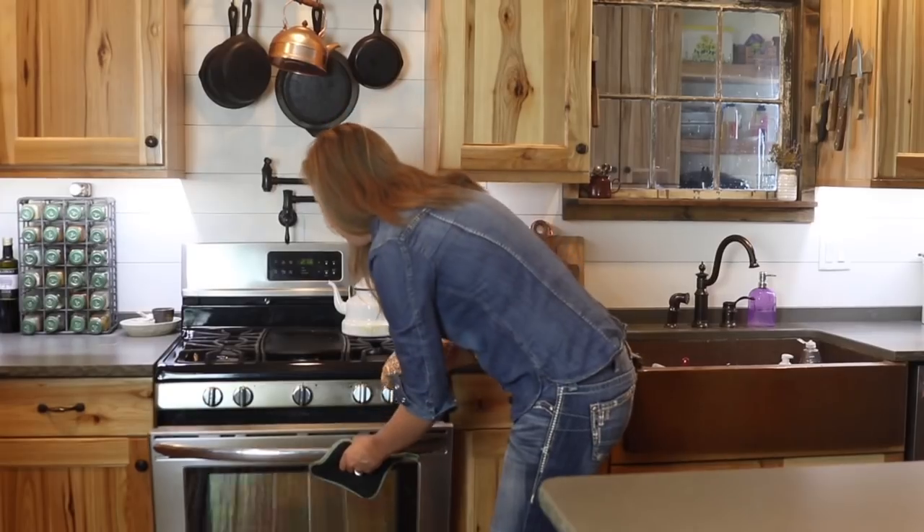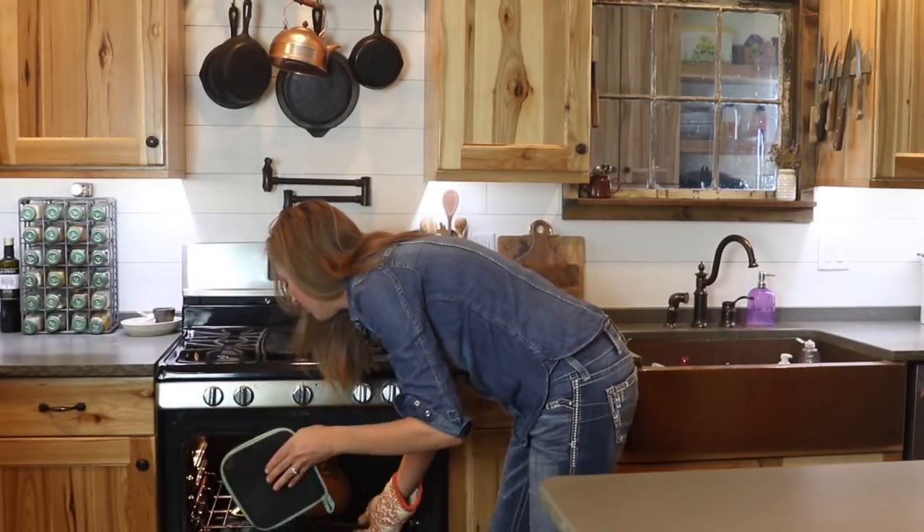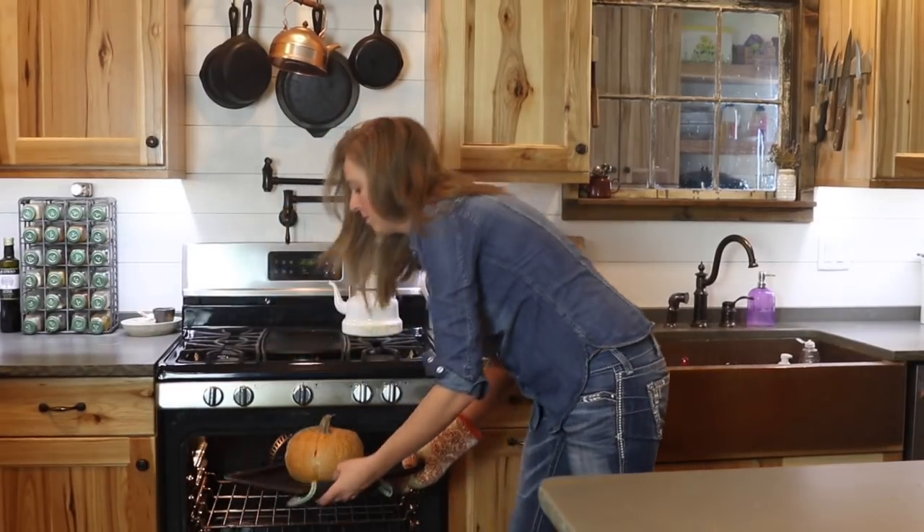You can test the doneness of the pumpkin while it's baking by piercing its skin with a sharp knife. If the knife easily glides all the way to the center with little resistance, then it's probably done. Once the pumpkin is soft all the way to the center, take it out of the oven and set it aside to cool, just until you can handle it comfortably without burning your fingers.